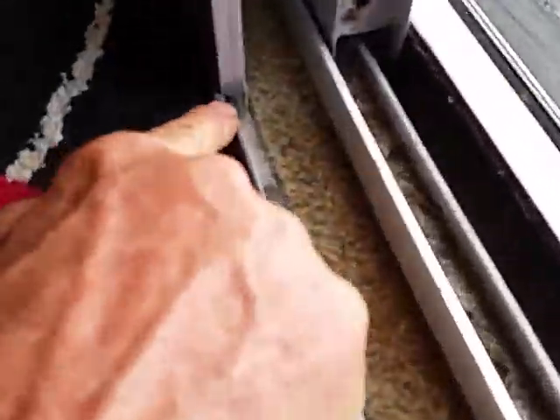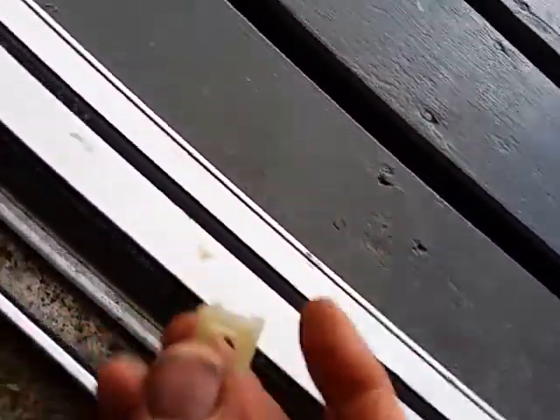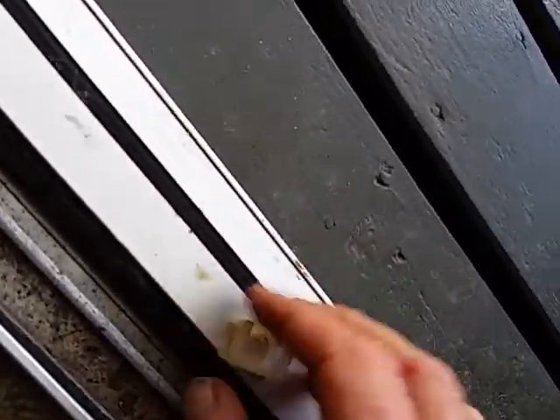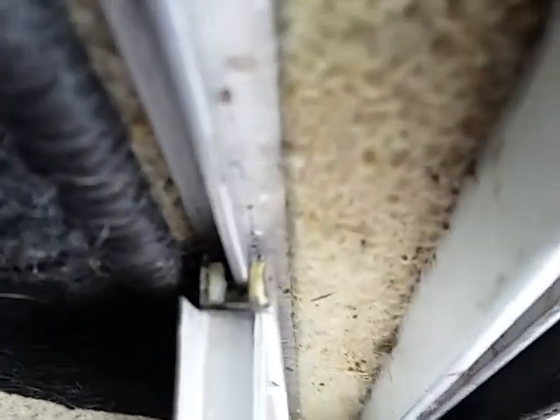These doors weren't sliding when I got back. We realized when we looked up under here that they were just rubbing aluminum to aluminum. So I found an old wire guide — these are for screwing wires to the walls — and I cut out a little piece here and made a little ridge, then ground it thinner and put it upside down inside that channel.